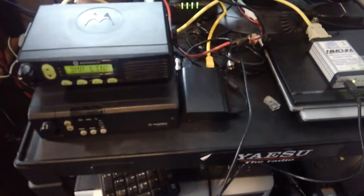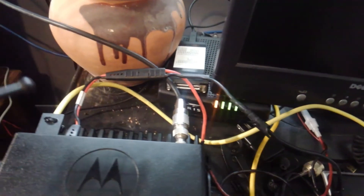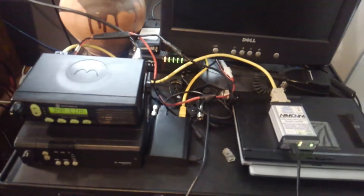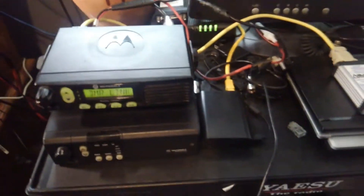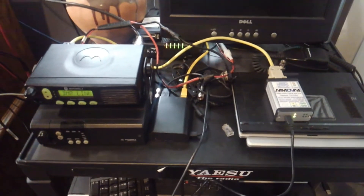Alright, there you have it — the CM300 working with the MMDVM. The cable you have to prepare — this is the cable that you make so it can work with this particular radio, or any Motorola radios in general.